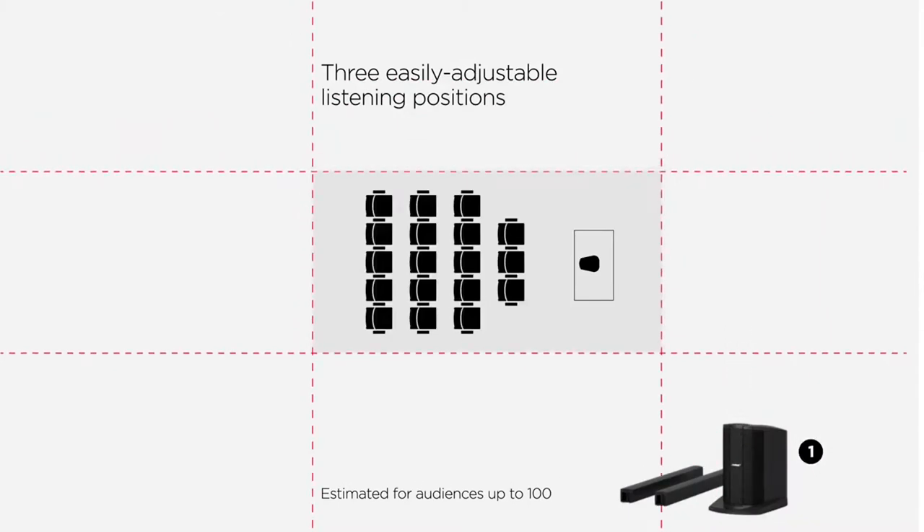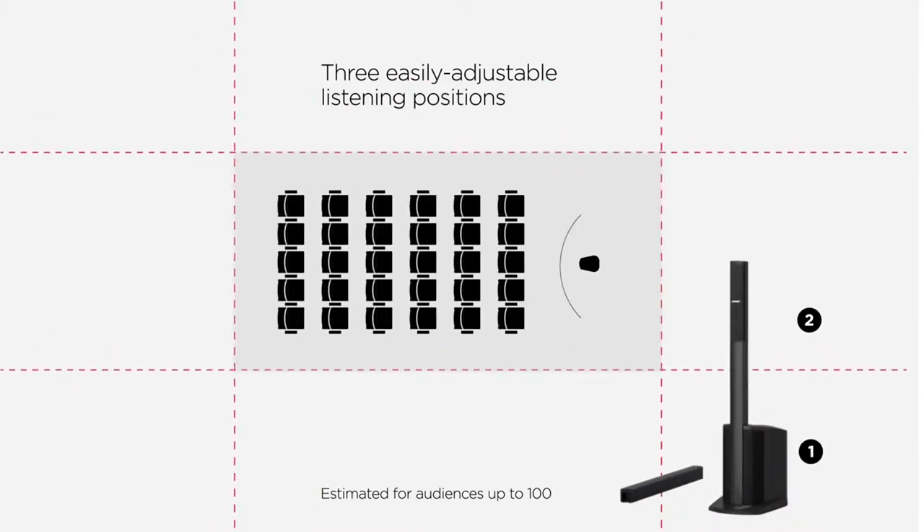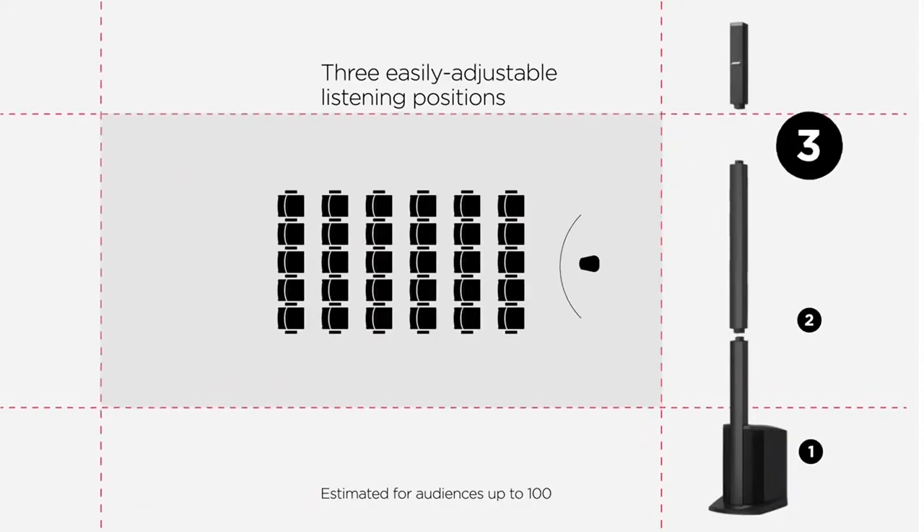Reason two: it's the only portable with three adjustable listening positions. That means one for every size room and every size audience.